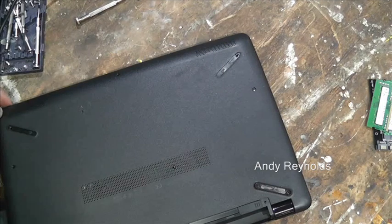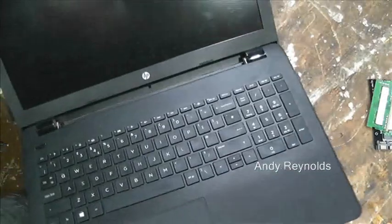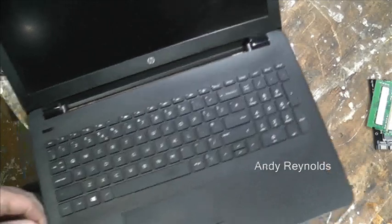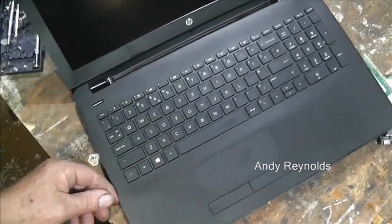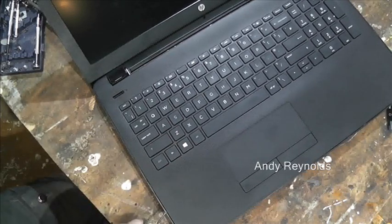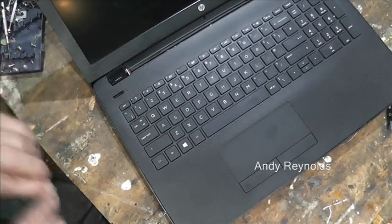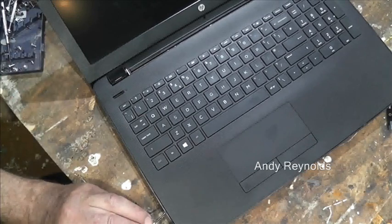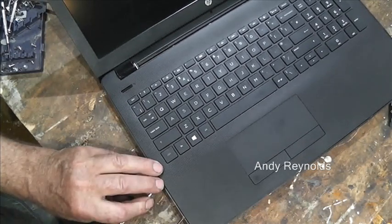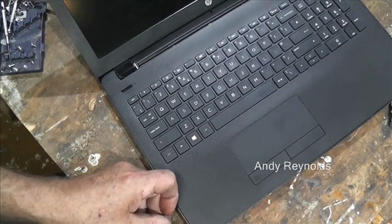So then with a fine screwdriver, let's start over here. What I found was you just need to lift this up, and you're better off with two fine screwdrivers to gently get this started.